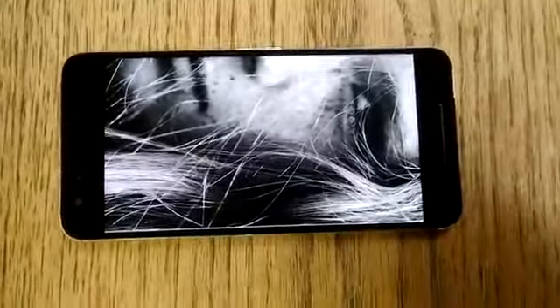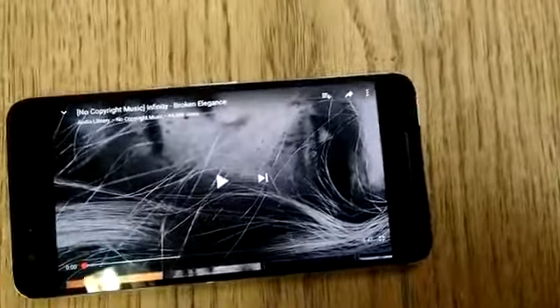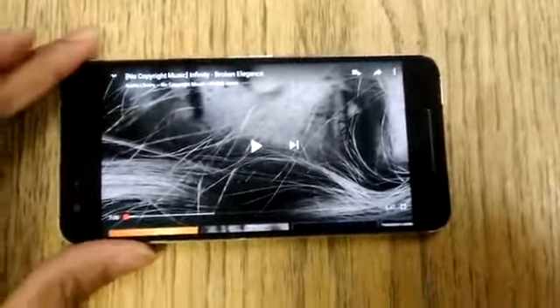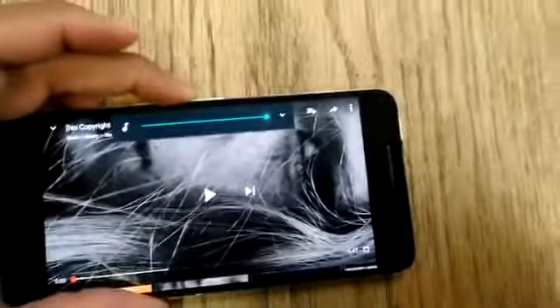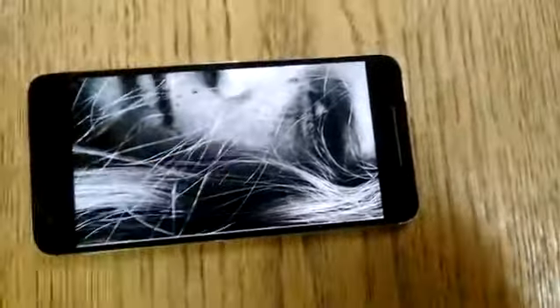All right guys, I'm filming now with the ZTE Trek 2. We're gonna do a sound test with the Nexus 6P. Let me turn it all the way up, just with the 6P sound. Here we go.